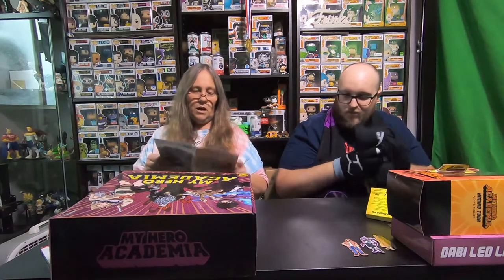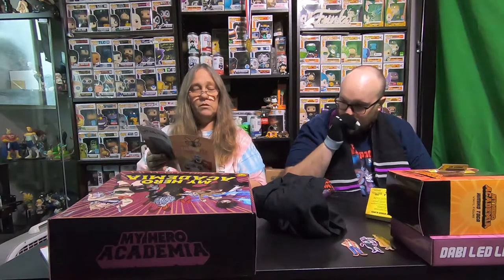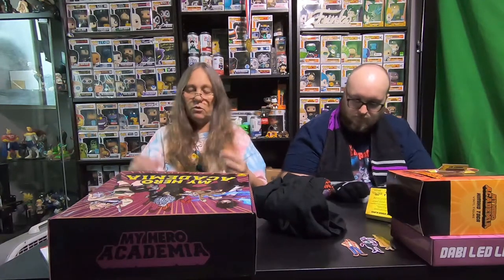They do have other boxes — they have Friends, The Office, Dragon Ball, the DC one they just released, the Naruto one, Supernatural, Pashines, all kinds of different ones. Avatar coming soon — that's through the Nick box. I decided not to get that one. The Nick boxes are here; they have a SpongeBob box. They have all kinds. They're really cool boxes.